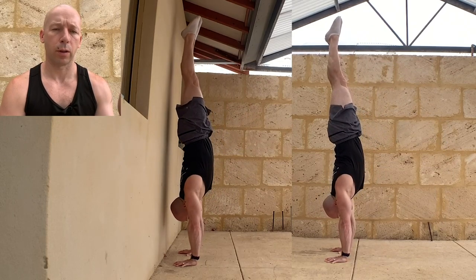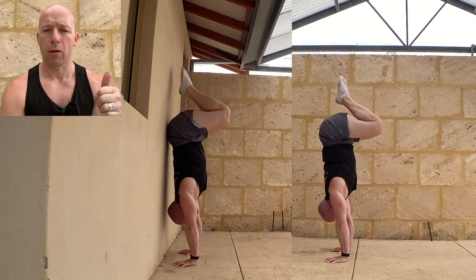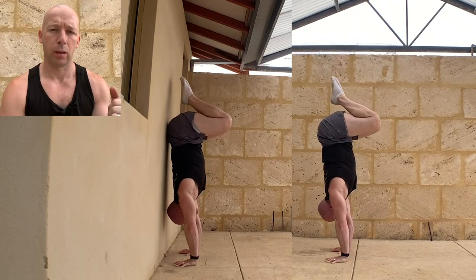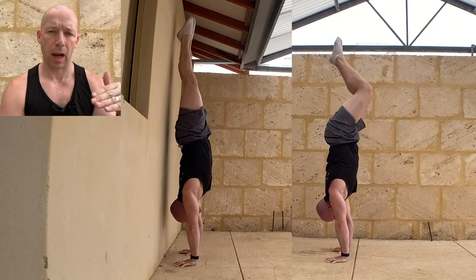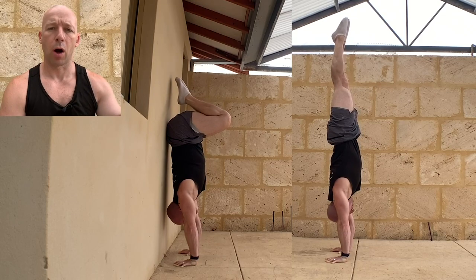Once you've done your freestanding hold, go into the first shape: straight position into a tuck handstand and back out again. I'm showing against the wall and freestanding. Just go as deep as you can, keeping the shoulders on top of the hands. Some people will go super deep; some won't go very deep at all. I go roughly 90 degrees at the hip — if I try to go any lower, my shoulders will go forwards. So just go to the position you can and back up without those shoulders moving forwards. Aim for 10 repetitions, accumulating if needed — straight into tuck, back to straight counts as one rep.